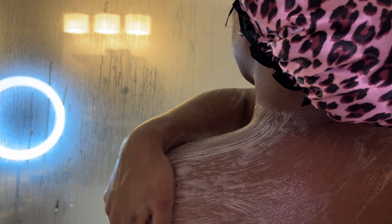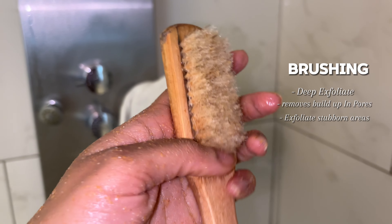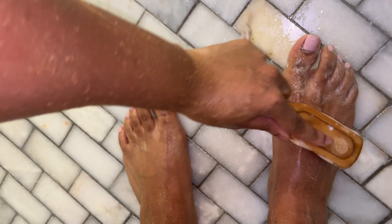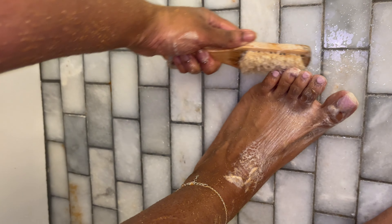Body scrubs always get more of the surface and some deep exfoliating, but not always deep — which is why I go in with the brush. I always use a wet brush rather than dry brush to exfoliate a little bit deeper. This helps with ingrown hairs, deep oils, and buildup in your skin. I like going in circular motions for this.